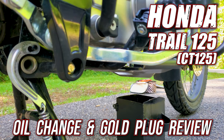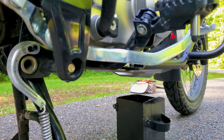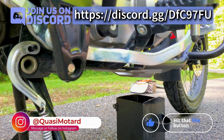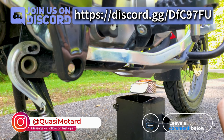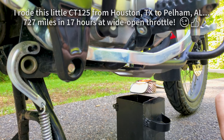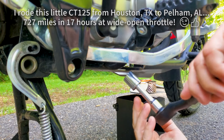Happy Saturday morning. It's time to do an oil change in the little trail cub. It's got about 1,800 miles on the clicker right now, so that means 1,200 since the last change at the 600-mile checkup. It's been long hard highway running and it's running a little bit low — consumed probably 200ml or so. So I'm gonna go ahead and change this out and give it some fresh blood.